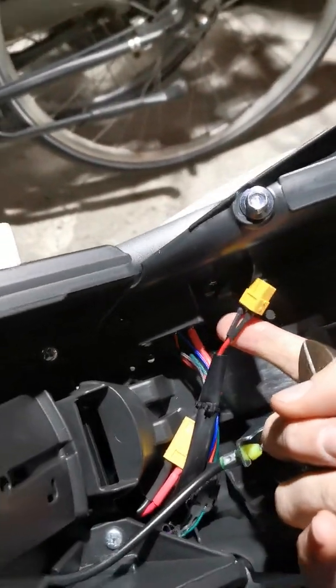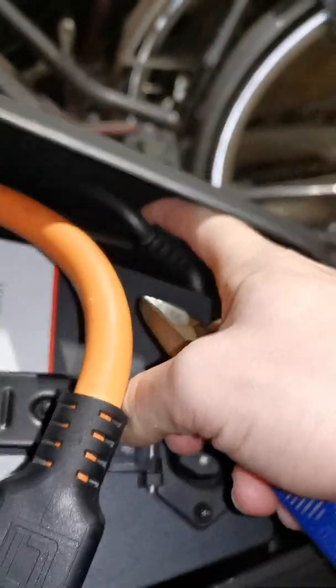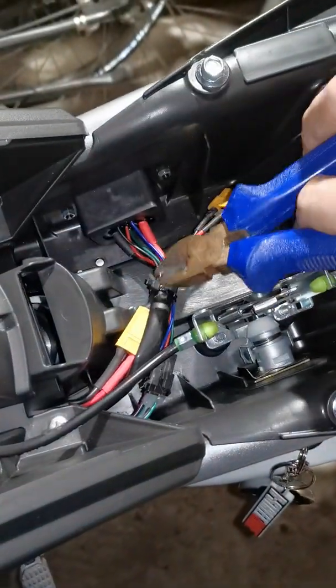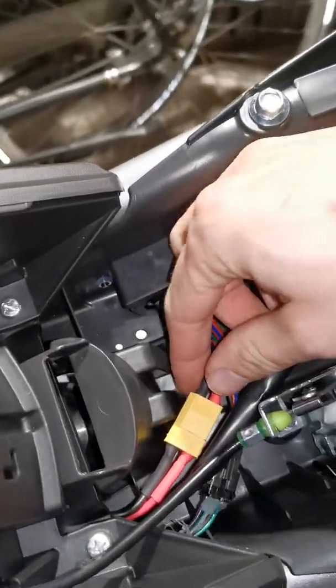Basically, you see this XT plug here that runs towards the main battery, and the XT plug that's plugged in right now goes to the black cable that's tucked away next to the battery. Let me put the light on so you can see it — it's tucked away here. Now I'm just going to cut the tie wrap so I can replug the XT60.